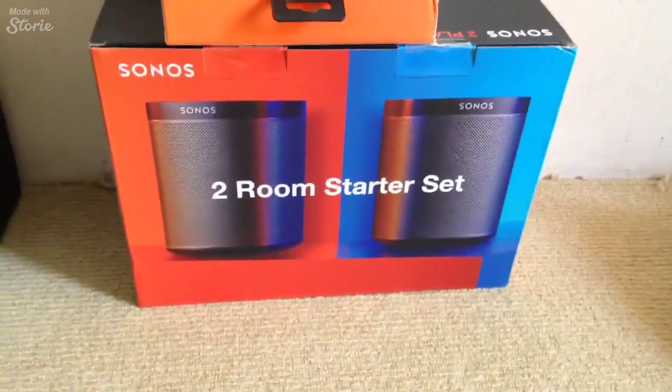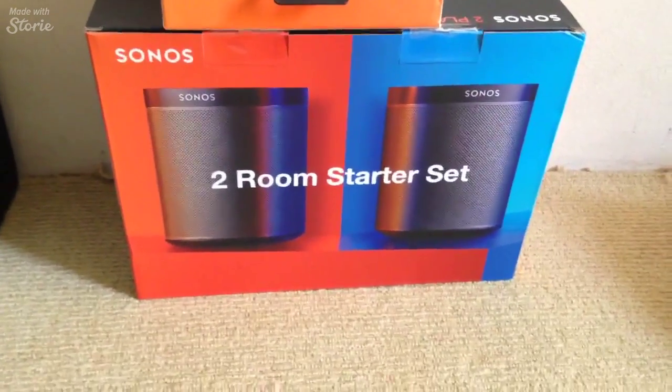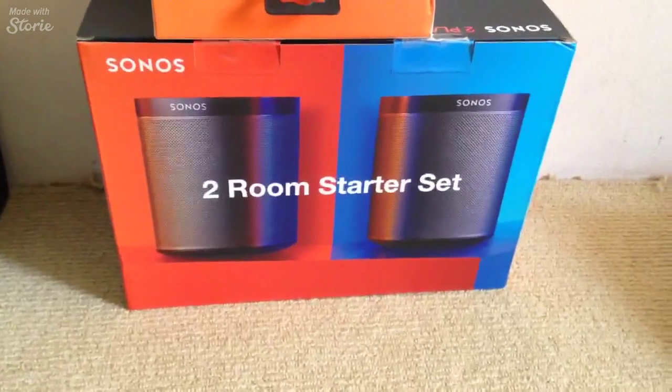I was going to go for the Play 3, I was going to look at the Play 5, but at the end of the day I went for the Play 1. It's probably all I need for the room that I live in.